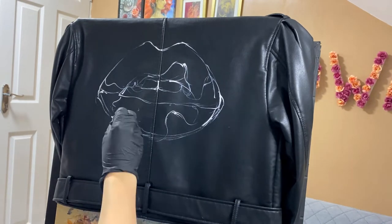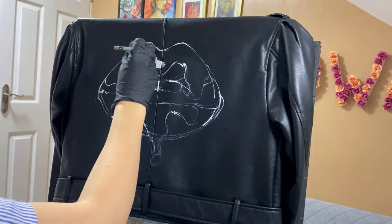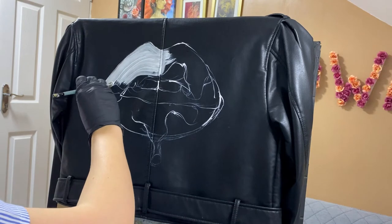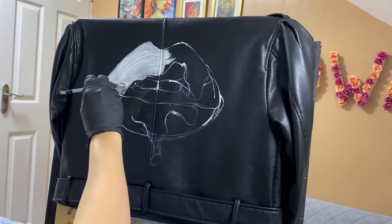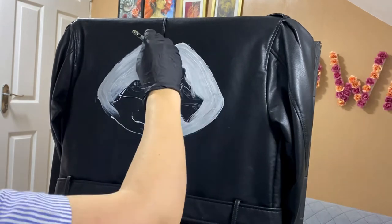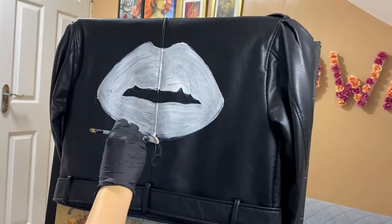I'm going to speed up the video a little bit, but you'll pretty much get the point. The artwork we're making today is pretty classic — red lips with a melting lipstick on them. It's a pretty feminine artwork, and I'm actually making it for a female client. Hopefully you'll be able to do something similar for yourself or as a gift for your sister, mother, colleague, or friend.